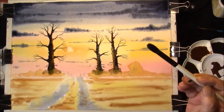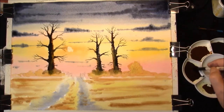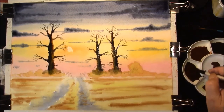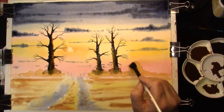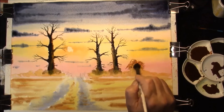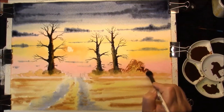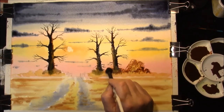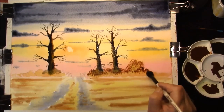This is just a rounder mop brush - you can buy specialized brushes for this but you really don't need to - and we're just going to splay the end open, just check it first, and very gently, with the mixture of Burnt Umber and French Ultramarine, I'm just going to put this hedgerow in. Dry between layers.